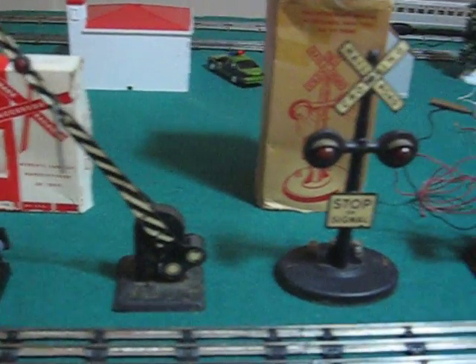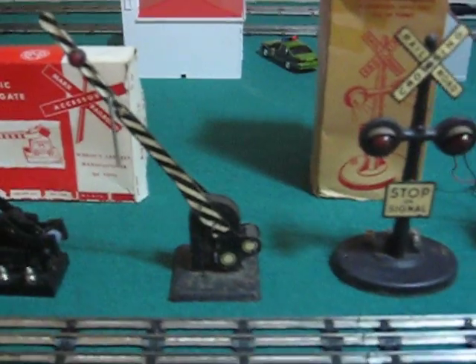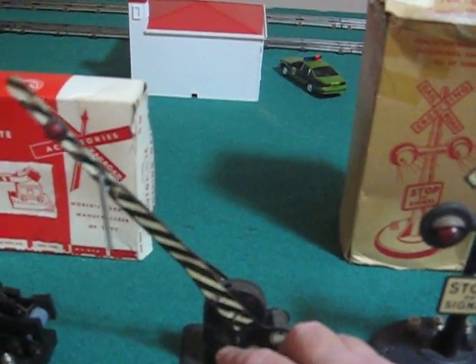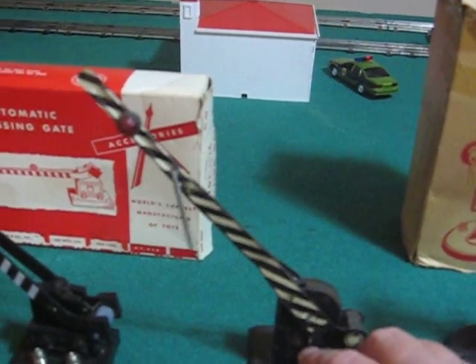Here's a manual one — the gate that I couldn't find a number on, but it works right off this little lever here. You can see it just tips it down.